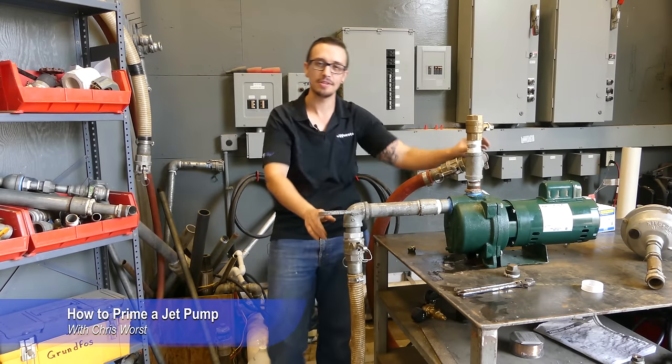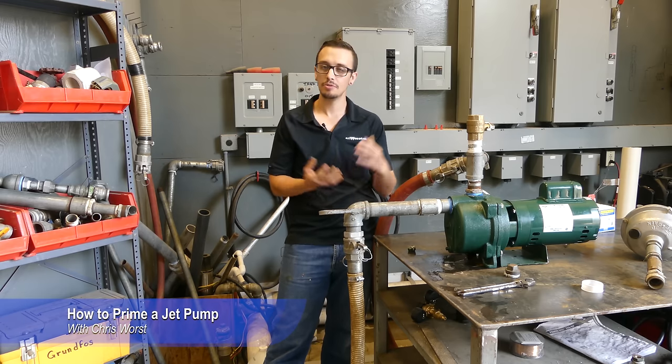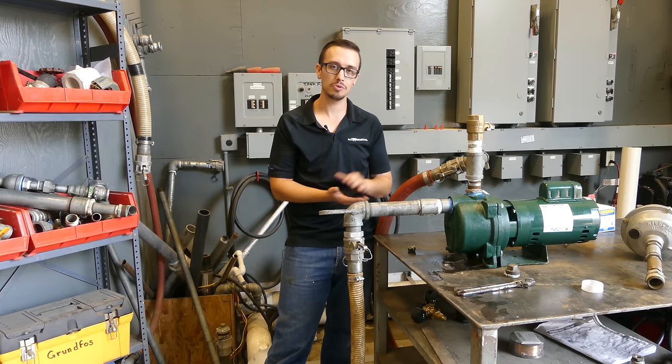Welcome back to another RC Wears video. Today we're going to be walking you through how to properly prime a jet pump or an above ground type pump. There are a few things that you want to keep in mind — we've got this one set up here on our test bench. We're going to roll through a couple of different situations, show you some cool tricks, and let's jump right into it.